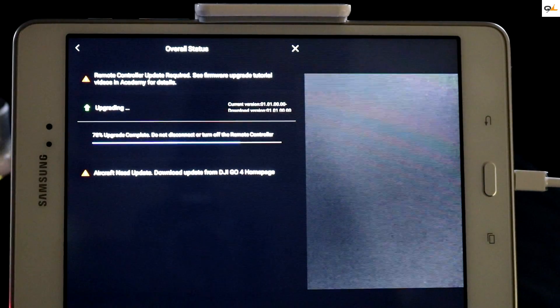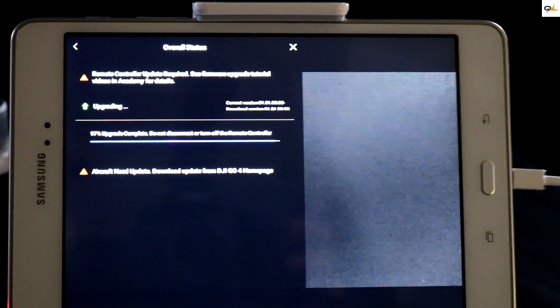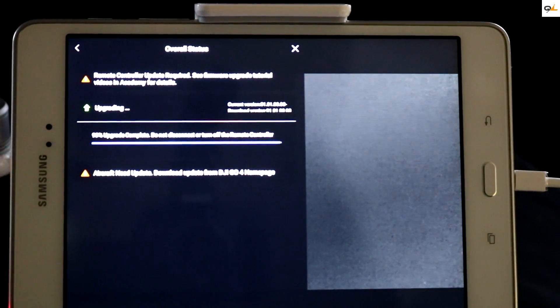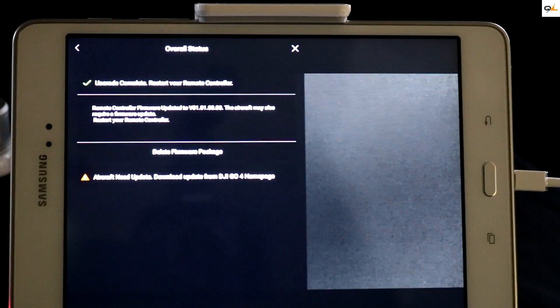As you can see it's almost 78% done. FYI: on your actual remote while it's updating there should be a blue LED on the left-hand side of the four white LEDs while it's updating. We're at 99% now — it's almost done.